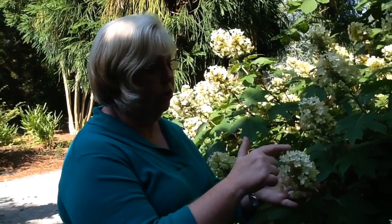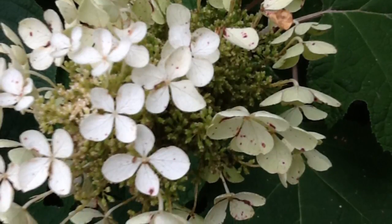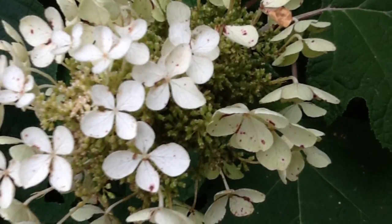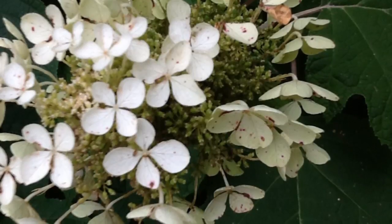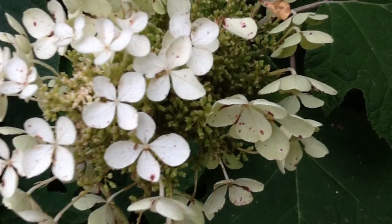Let me point out this bloom — you can see all the multitude of single flowers. It's interesting that all your hydrangeas start out white, then they kind of go to a creamy white. And even as you see here, they're starting to get a cast of what I like to call a pale sage green.